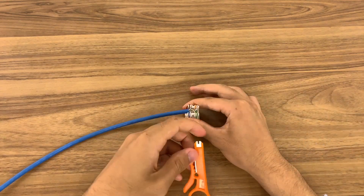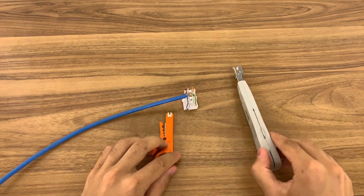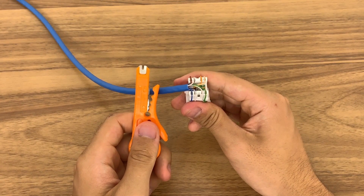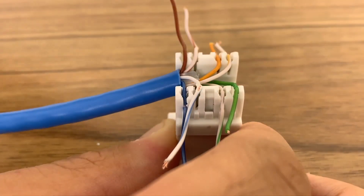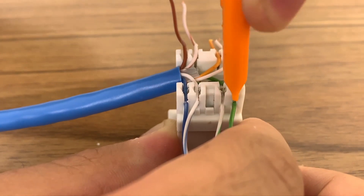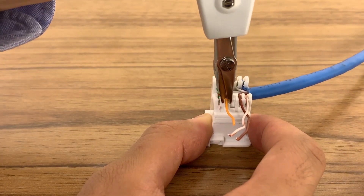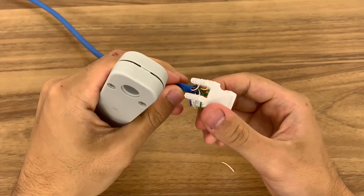To secure this in place we will need a punch down tool. These terminals are using the universal KATT industry standard style, so both a Krone or a 110 type punch down tool will work. First we will use the 110 tool: place this end of the tool in the slot and press down firmly until the wire is locked into place. Now cut any excess wire with wire cutters so it sits almost flush with the jack. With the Krone tool, place the tool facing this way and press down firmly until the wire is cut and firmly held in place.